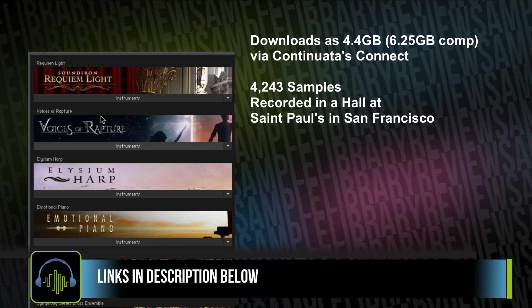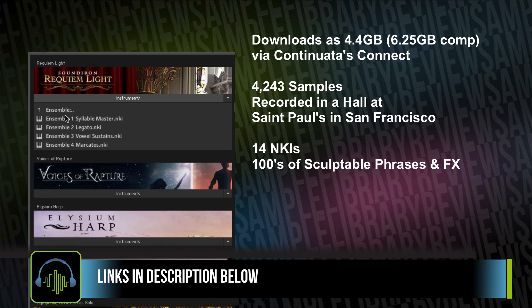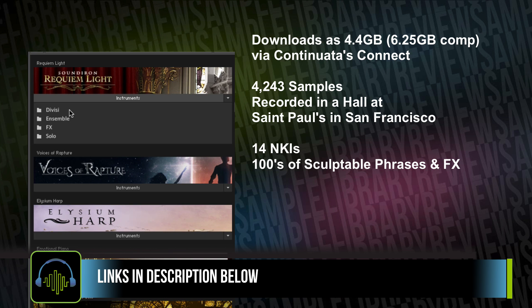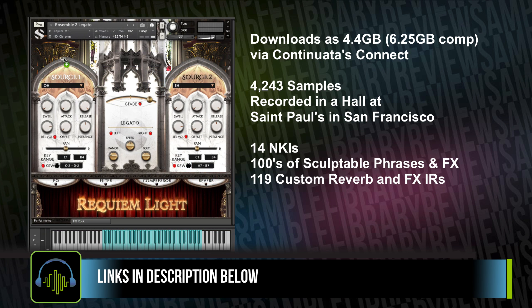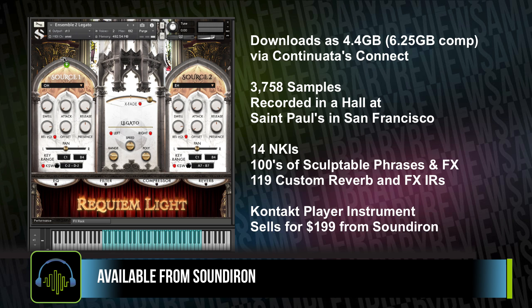The library comes with 14 NKIs, with hundreds of sculptable chants and singing phrases, as well as a lot of very creative instruments. There are 119 custom convolution reverbs and effects impulses included. The library's Kontakt player instrument means it's compatible with both the full and free version of Kontakt, and it loads right into your library tab. Requiem Light Symphonic Choir sells for $199 from Soundiron.